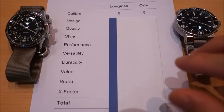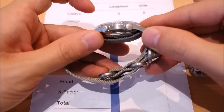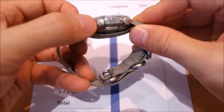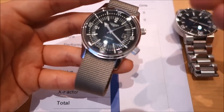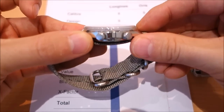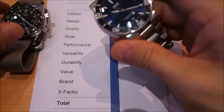Design is where it gets interesting. The Longines has an excellent design — look at that case, the double crowns, the oversized styling, the cross-hatching on the outside. The internal bezel execution is impressive, and that domed curved sapphire crystal on top is really beautiful. I've given it 9 out of 10 for design.